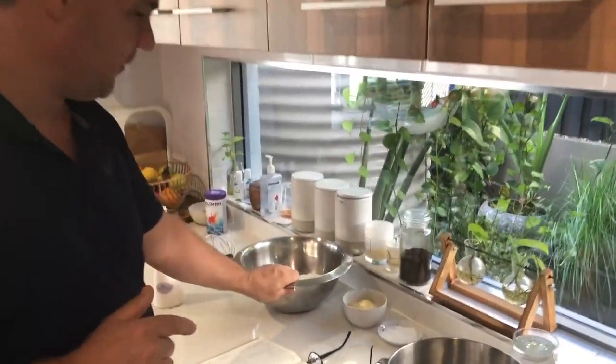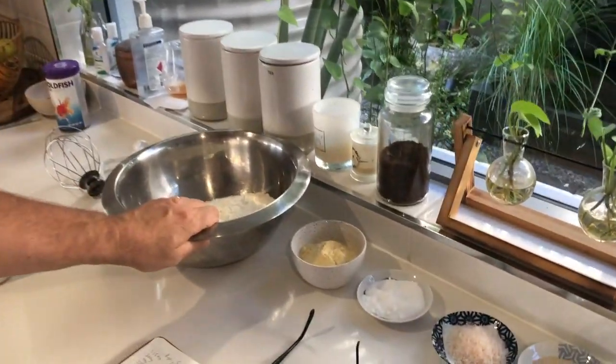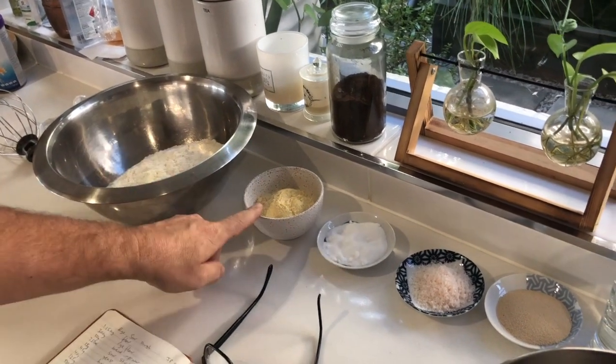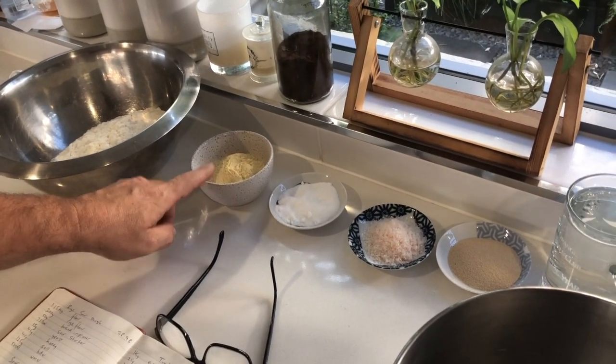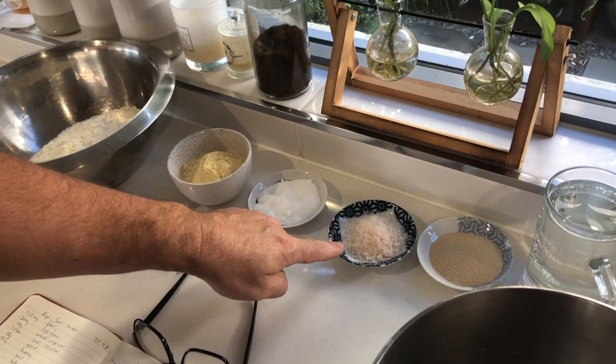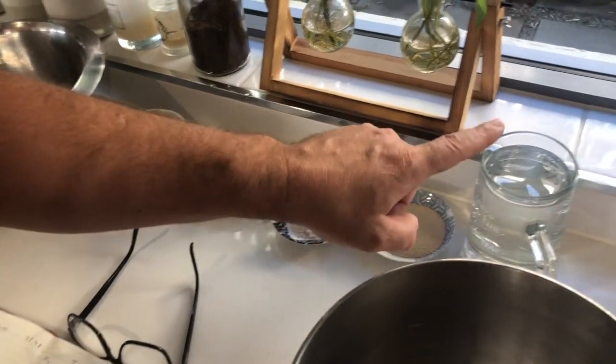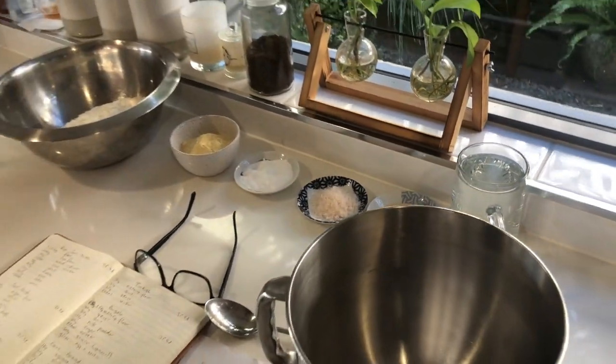So we've got 750 grams of flour — I went to Woolies today and flour and yeast is back. So: 750 grams of flour, 50 grams of milk powder, 30 grams of sugar, 15 grams of salt, 20 grams of dried yeast, and 410 grams of water.